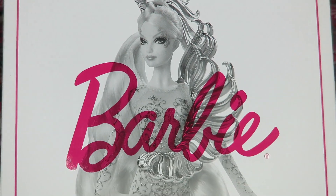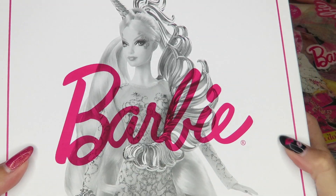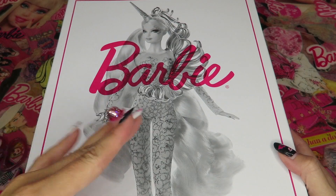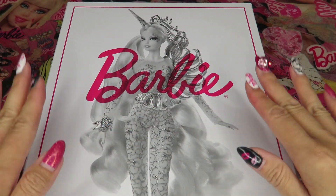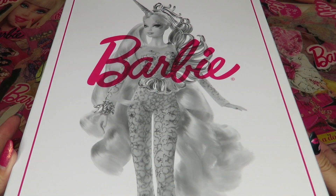I'll show you everything about Unicorn Goddess today. The huge box has a black and white print, and even after unboxing I cannot throw that box away. But when you see her in person with full color, it's completely different.